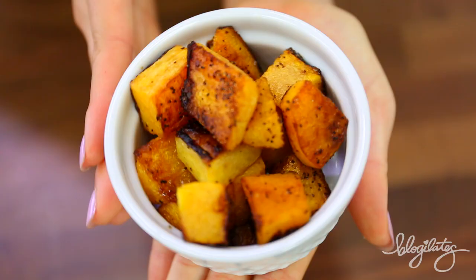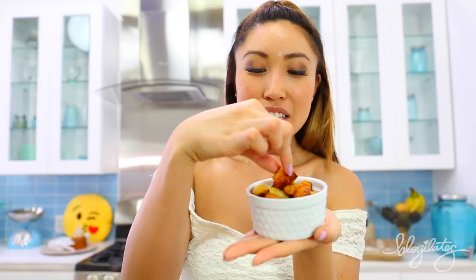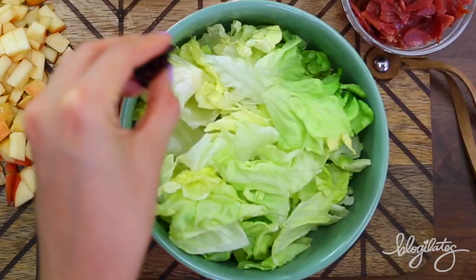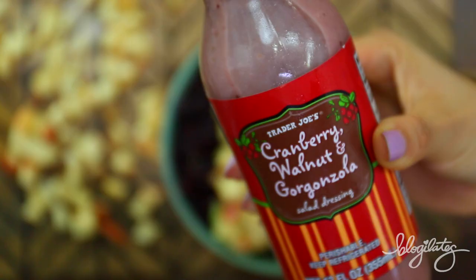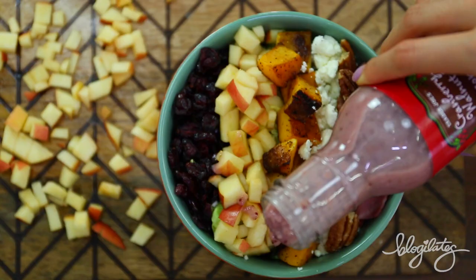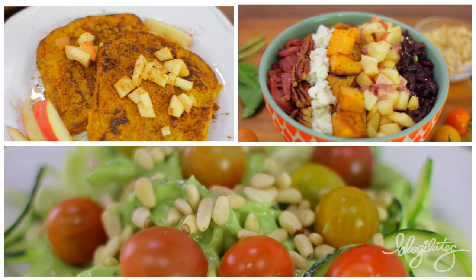We're going to grab some butter lettuce and butternut squash. To make these, just sauté in your pan with salt and pepper for 15 minutes, and that's it. Now the ingredients: one side will be lined up with dried cranberries, then we have our Fuji apples, the beautiful butternut squash in the center, with some goat cheese on the side, some pecans, and finally two turkey bacon slices. Add some of this Trader Joe's cranberry gorgonzola sauce on top for the perfect last touch.